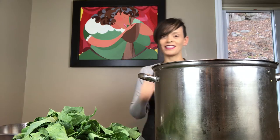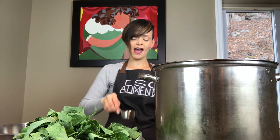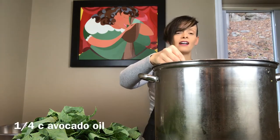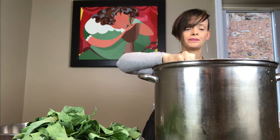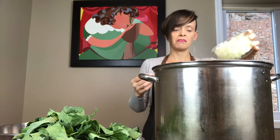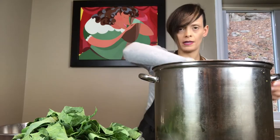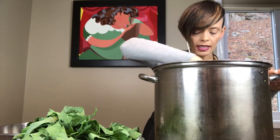So we are going to get started with my pot. It's on about medium, and we are going to add a quarter cup of avocado oil. The next thing we're going to put in is the onions — about half a medium-sized onion. You want your fire on about medium to get it going.